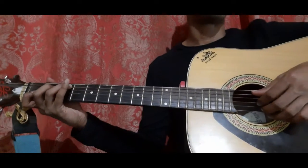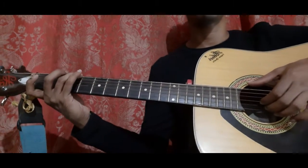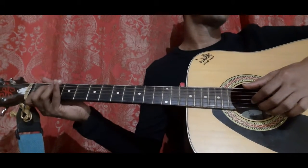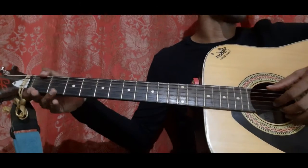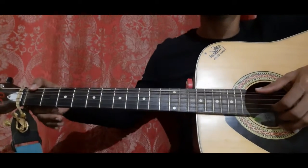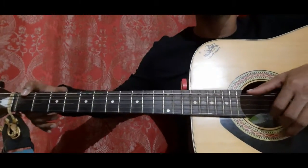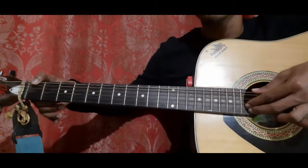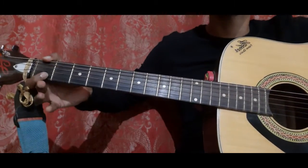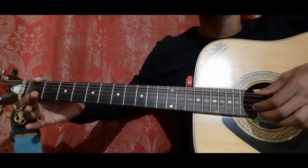Let's do it from the start: 1st bar, 2nd bar. After that we go into the 3rd bar, which is similar to the 1st and 2nd bar. Place your thumb on the 6th string 1st fret, pick it with your thumb along with the 3rd string open and 2nd string open. Then place your index on the 2nd string 1st fret, pick the 3rd string and 2nd string together once, then pick it 3 more times.